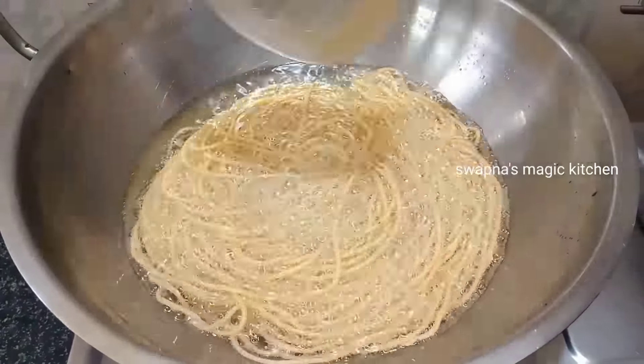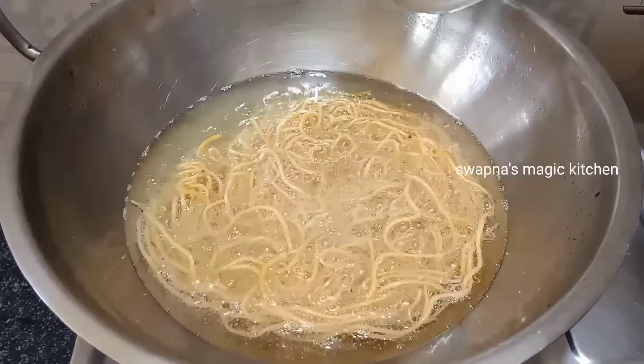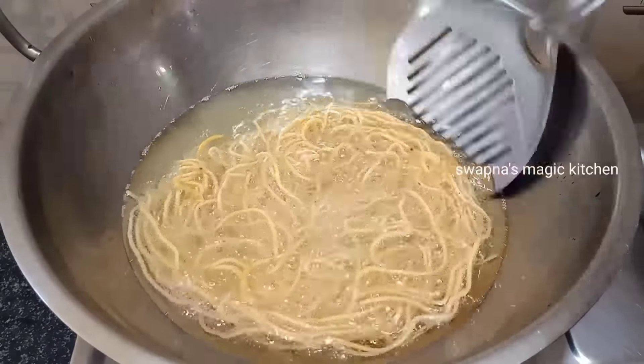We have two quantities of flour in hand. You can use one cup of rice flour and half cup of gram flour. If you prefer a custom ratio, you can adjust the quantities accordingly.